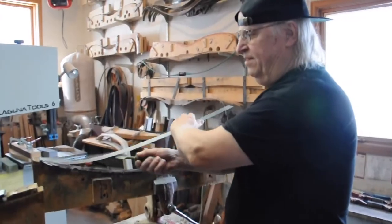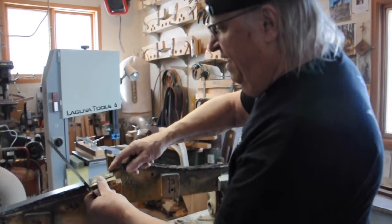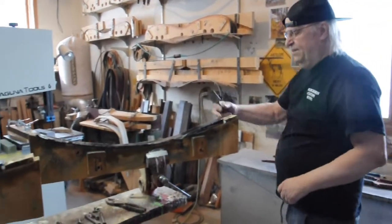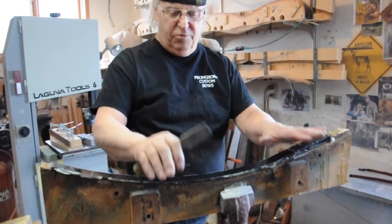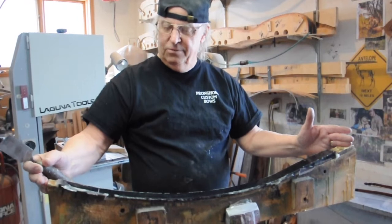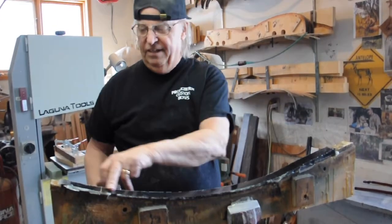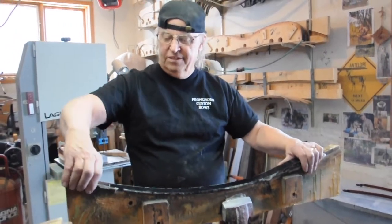The standard laminated process used pretty much exclusively by all bowyers today that make the laminated bow is a system that I use — I didn't develop it. It involves stacking the lamins onto the master form, then applying the metal pressure strip I just took off. Then the upper part of the form has a fire hose. Once the form has latched in place, you inflate the fire hose, which puts perfect pressure the entire length and width of the bow. That's the basic process in the lamination.